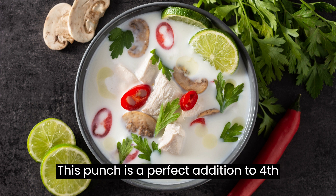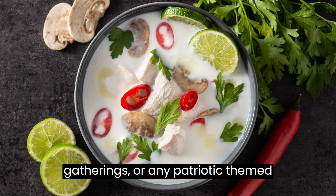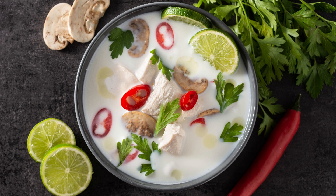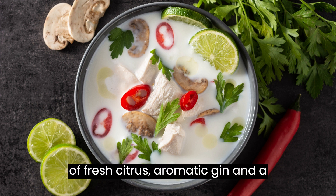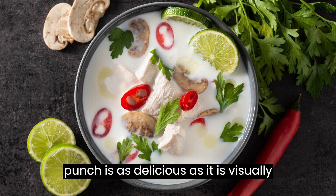This punch is a perfect addition to 4th of July parties, Memorial Day gatherings, or any patriotic-themed event. With a combination of fresh citrus, aromatic gin, and a touch of blueberry and cranberry, this punch is as delicious as it is visually stunning.